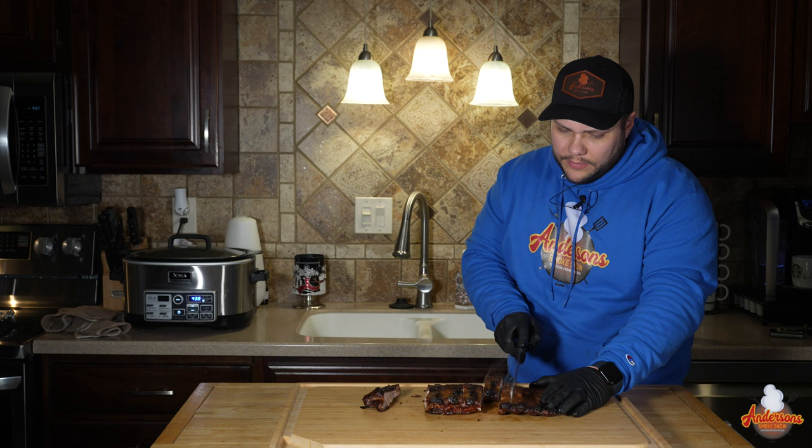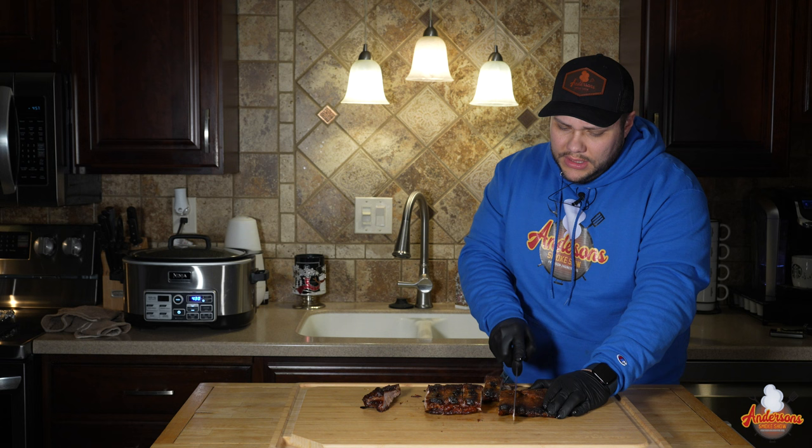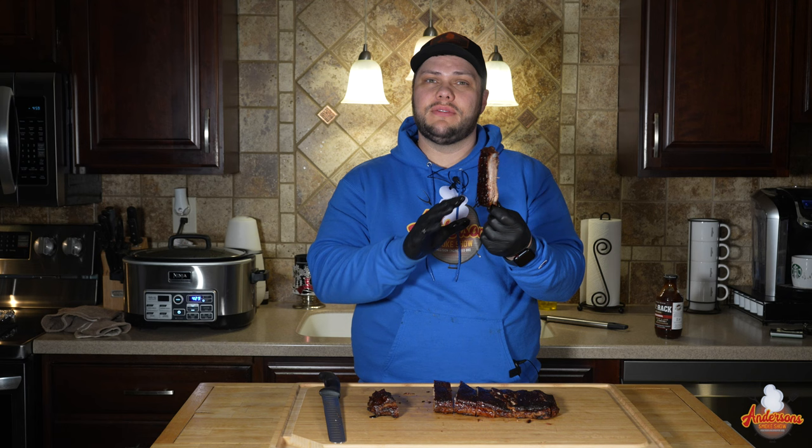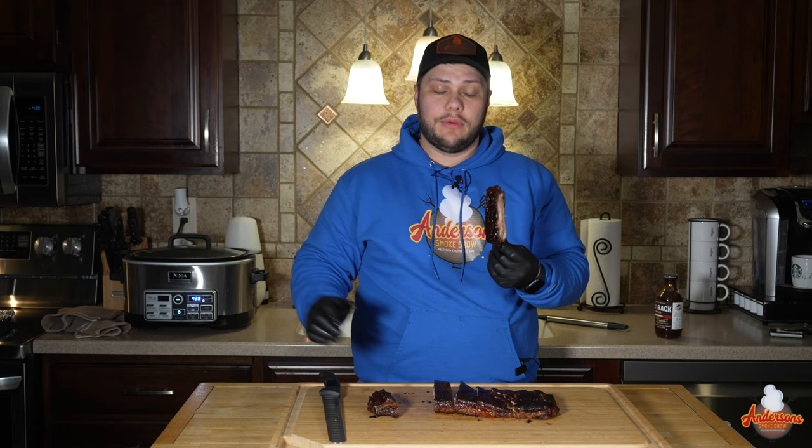A lot of oven ribs videos I've seen — people overcook them. They wrap them in foil for three hours and you're really braising them at that point, and they get mushy. That's not what we're doing today. I didn't want mushy ribs — that's why we didn't wrap them at all in the oven. So we're looking at about two hours and 45 minutes, plus the six minutes at 450 degrees for the sauce. Now it's time to give them a try.